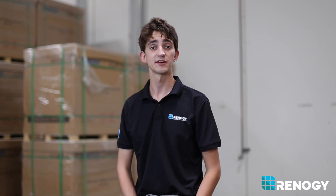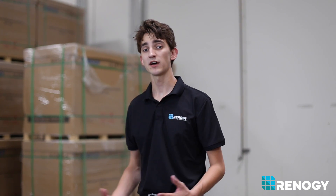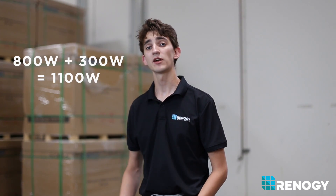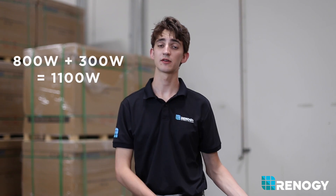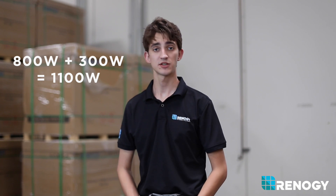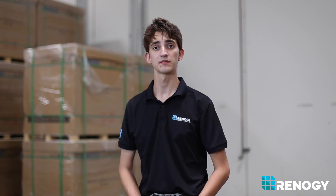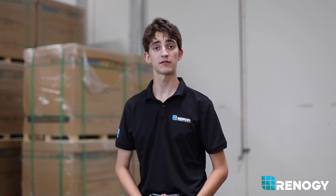To determine the size of your inverter, first you need to know your total wattage needs. A 1000 watt inverter can supply a continuous load of 1000 watts at any given time. If you wanted to run an 800 watt fridge and a 300 watt fan, you would need an inverter larger than 1000 watts, as it can't supply that amount of wattage. Also keep in mind that your inverter voltage needs to match your battery bank voltage.